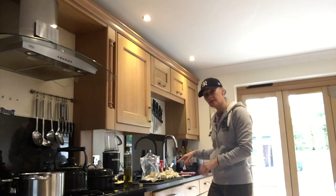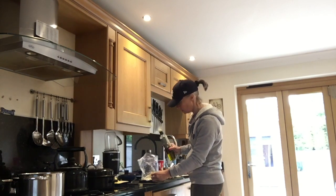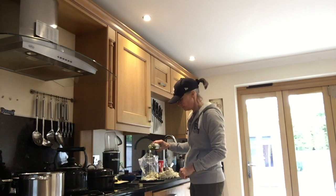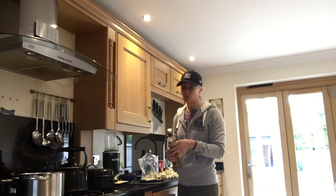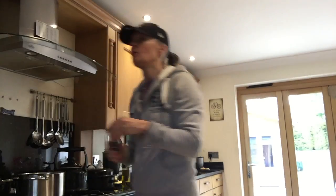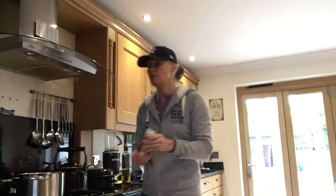That was a whole head of a small to medium sized cauliflower. I put it on my scales and zeroed it, and that's 15ml of olive oil, which is a tablespoon. Then I'm going to pop in a little bit of salt — I quite like Himalayan salt, so this is Himalayan pink salt. A couple of turns of that.